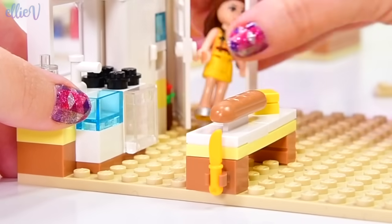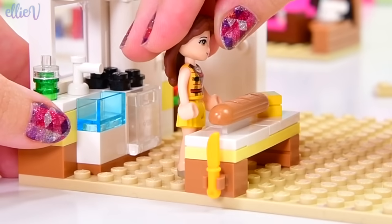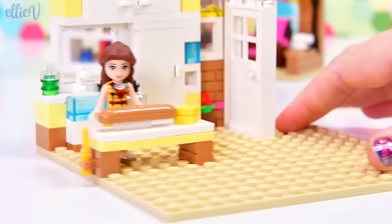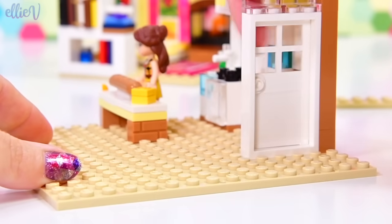Belle's coming in through the bathroom door, just checking to make sure everything actually works and there's enough room for her to maneuver around in here. It's looking good. She really wants to get into that breadstick, but she has to wait because we need to build a bathroom over here.